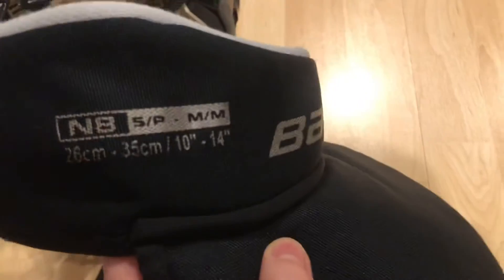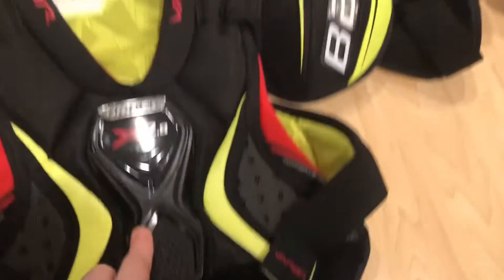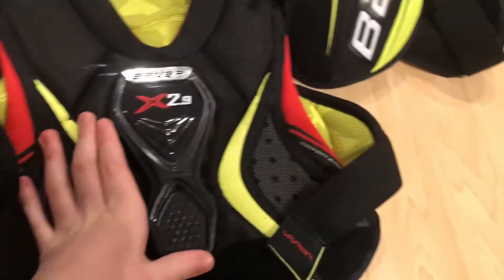Next is the neck guard. It's a Bauer — it has like this floppy thing. It's just a normal neck guard, the Bauer Reaper 2.9. It has like this little thing — I think it's for like heart protection.